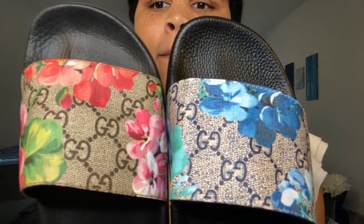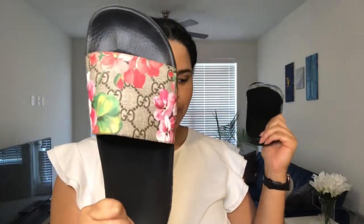So here are my slides — which one do you think is the real one? Left? Right? Blue? Pink? Okay, this is the real shoe.